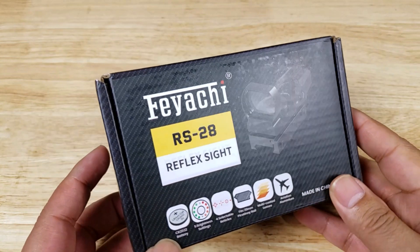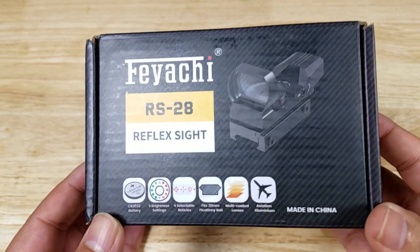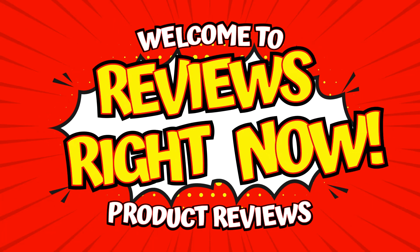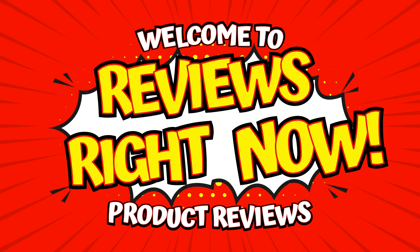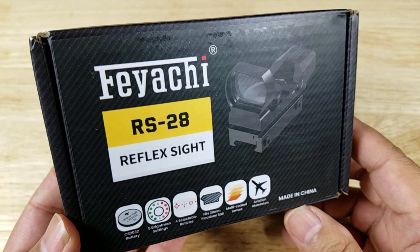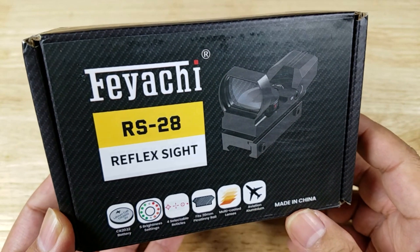Welcome back everybody. Thank you for watching another video. Tonight we're going to be having a look at this awesome reflex sight from Feyachi. Before getting started I just want to thank the good folks at Feyachi for sending me the RS-28 to review.